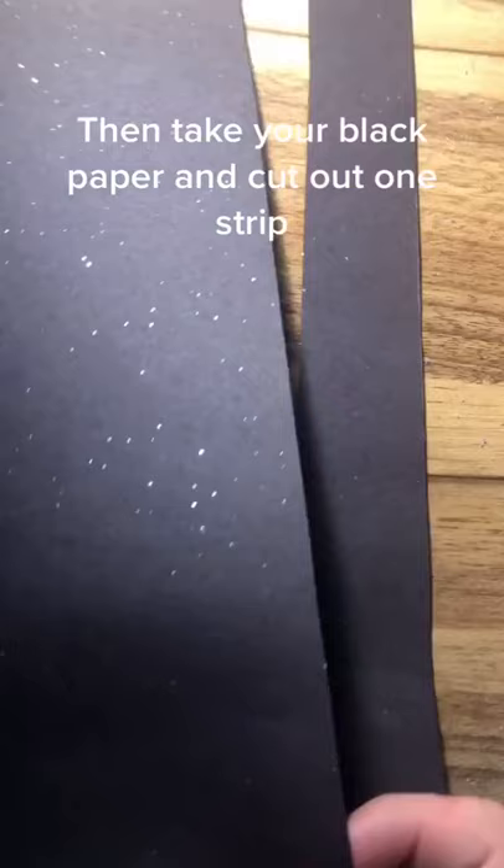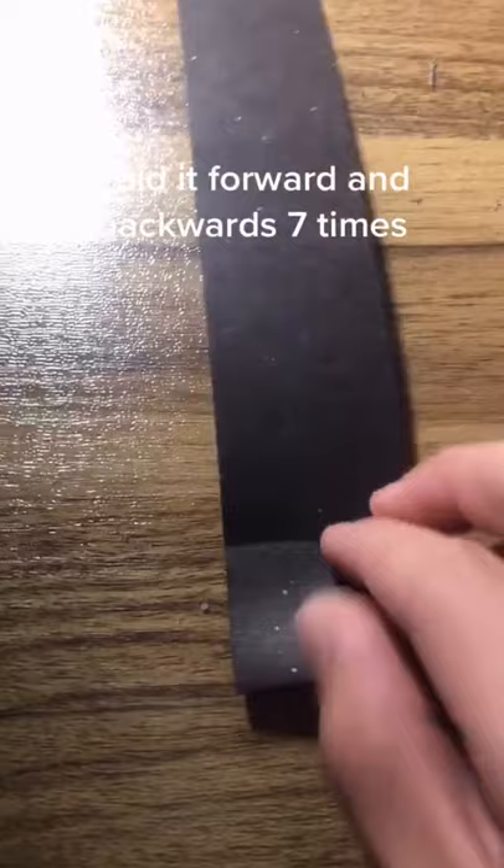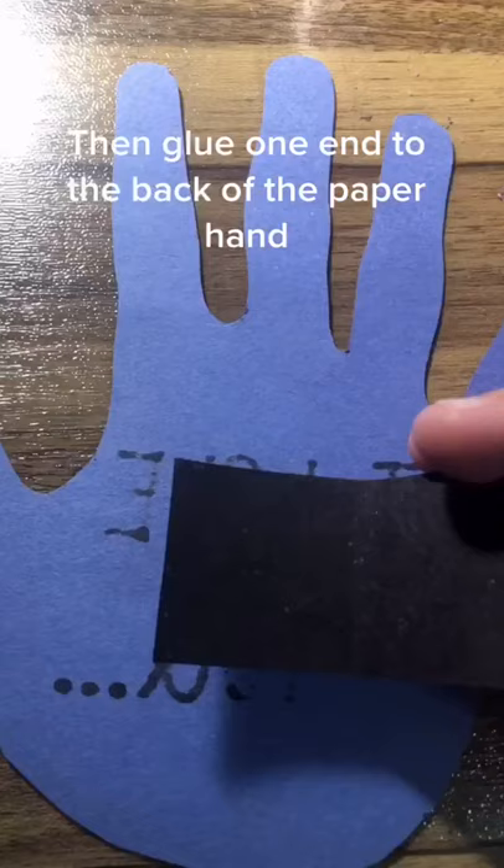Then take your black paper and cut out one strip. Fold it forward and backwards seven times. Then glue one end into the back of the paper hand.